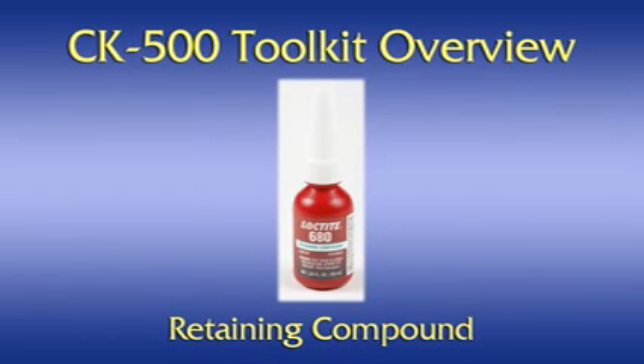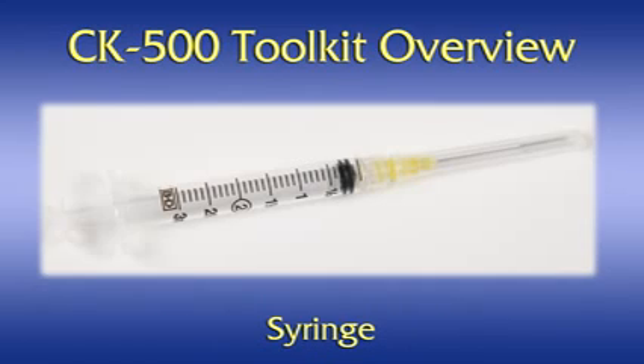Retaining compound. The Loctite 680 retaining compound is the adhesive that is injected into the ferrule for the purpose of holding the fiber in place. Syringe. The syringe is used to inject the retaining compound into the ferrule in preparation for insertion of the optical fiber into the ferrule.